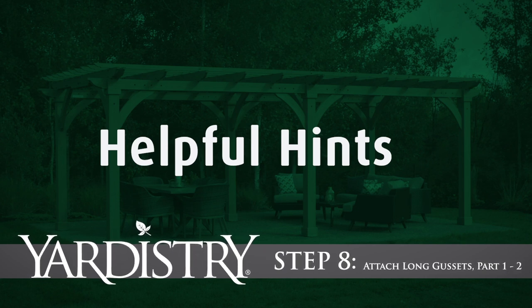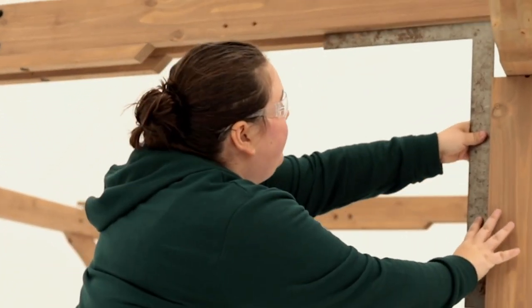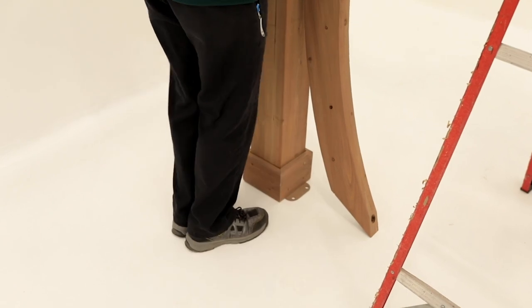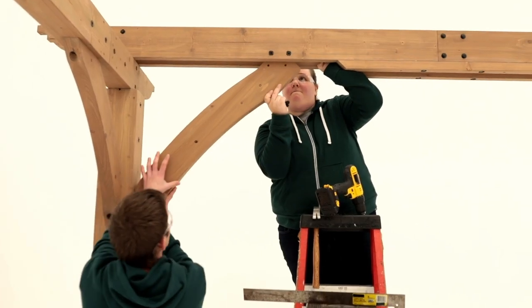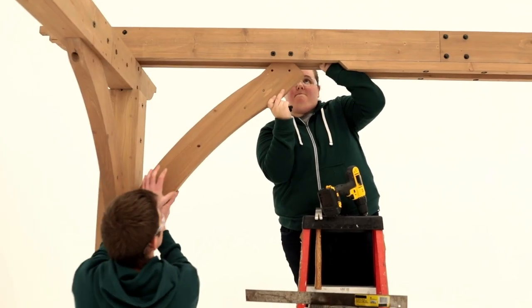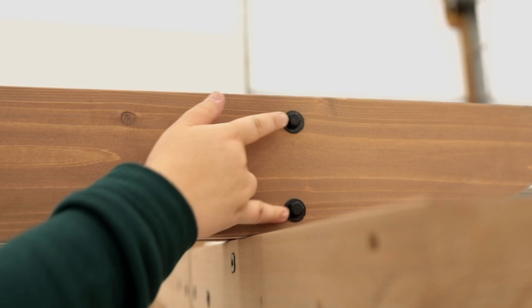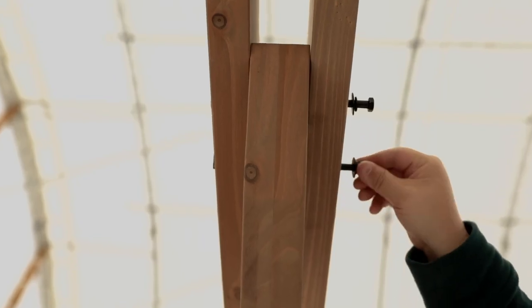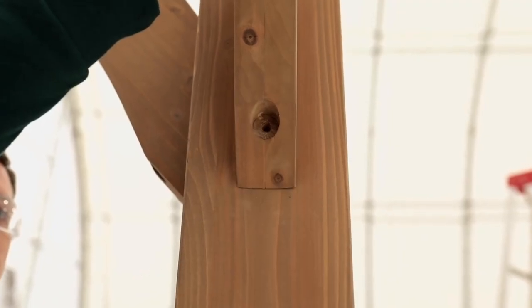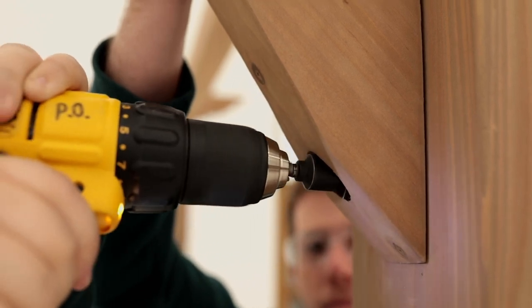Step 8: Attach long gussets. Start by squaring the post assemblies to the trellis joist A assemblies at each corner. Use your foot to gently kick and adjust the posts if needed. Place a long gusset so one end is tight to the post assembly and the other fits between the two trellis joist A assemblies. If the gusset doesn't fit between the trellis joists, loosen the bolts from step 7, place the gusset between the trellis joist A assemblies, then retighten the bolts. Once the gusset is in place, pre-drill and attach with a lag screw to the posts and secure to the trellis joists with bolts.